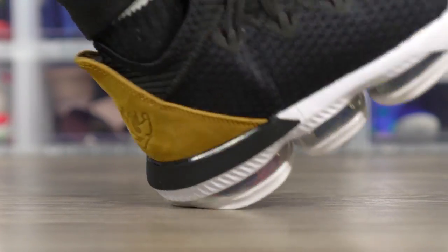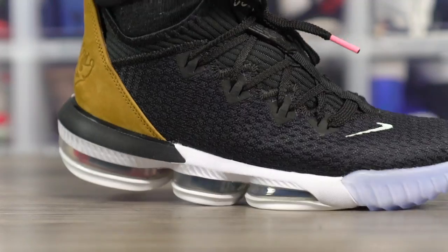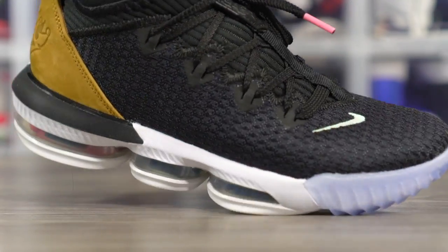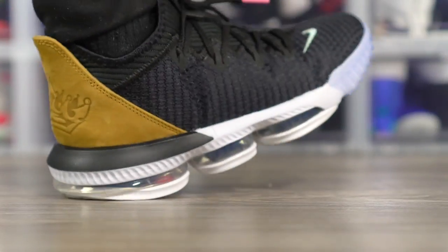Support and lockdown seem like they're going to be good — basically the same as the LeBron 16. It does worry me a little bit that the forefoot lateral containment might not be as good, or that the material isn't as supportive. Also, you're high off the ground and the cushion edges in the heel are pretty soft, so lateral stability might not be as great. But I think it'll be pretty similar to the LeBron 16. They also kept the outrigger on the LeBron 16 Low, which is good.